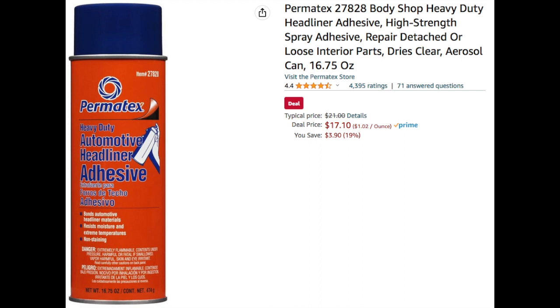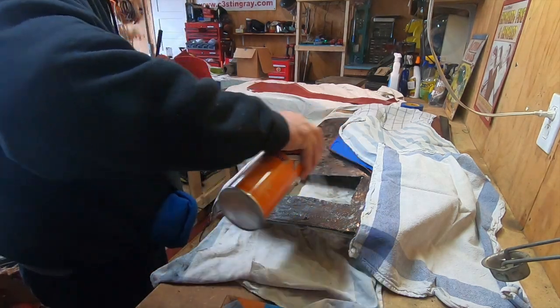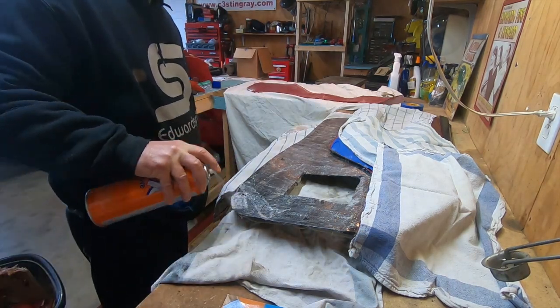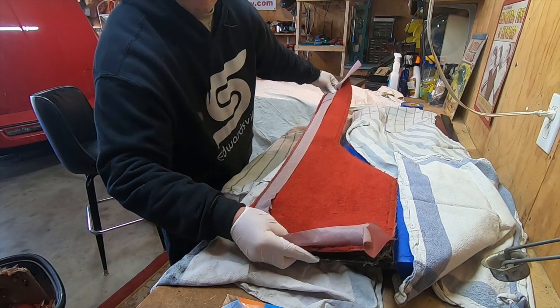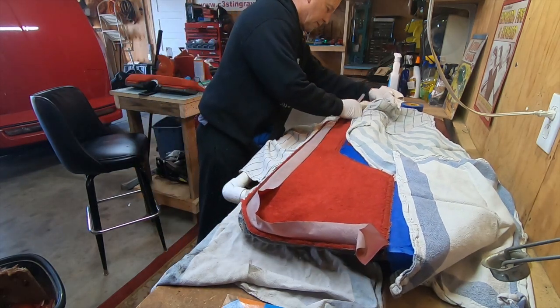I got my glue on Amazon for $17 — this stuff is awesome, it holds really well. I used it in my headliner video and it works great. You're supposed to spray it one direction, wait five minutes, spray another direction, wait five minutes, spray a third direction, and wait five minutes, then finally stick it down. I only did it twice since I was spraying both the panel and the back side of the carpet — so in a sense I sprayed it four times — with five minutes between each spray, then I was able to stick it down.